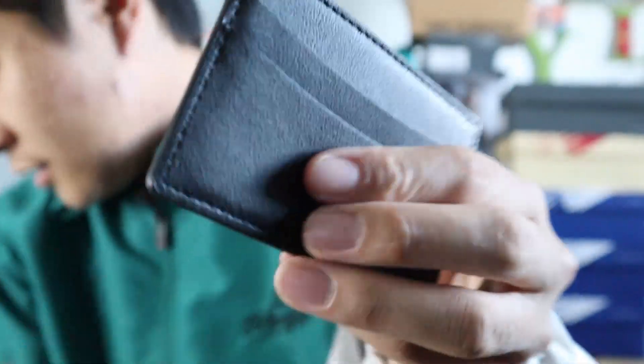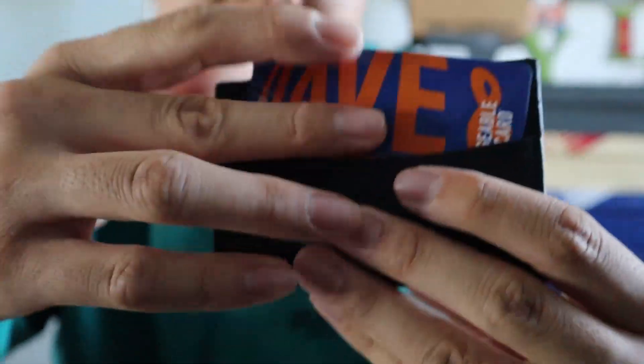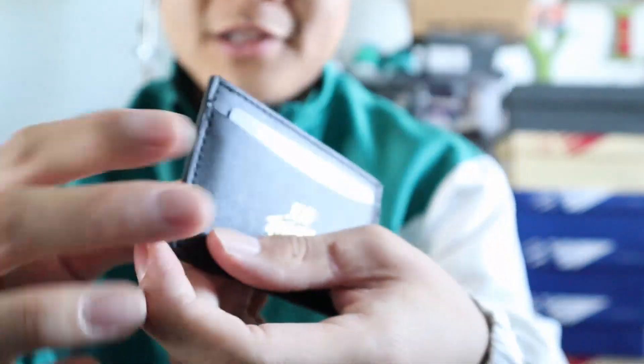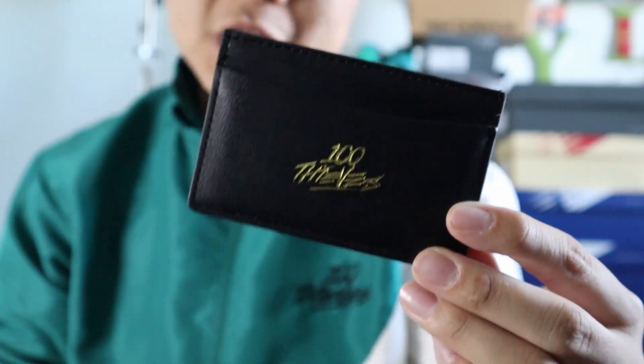Here's my 100 Thieves cash card — I finally have a 100 Thieves wallet for my 100 Thieves credit card, which is kind of funny. It fits in quite nicely. Here's another card — yeah, fits in well. It's a card holder and it holds cards well.